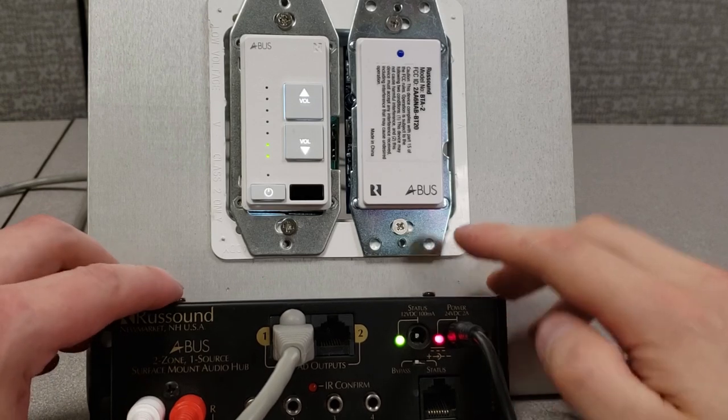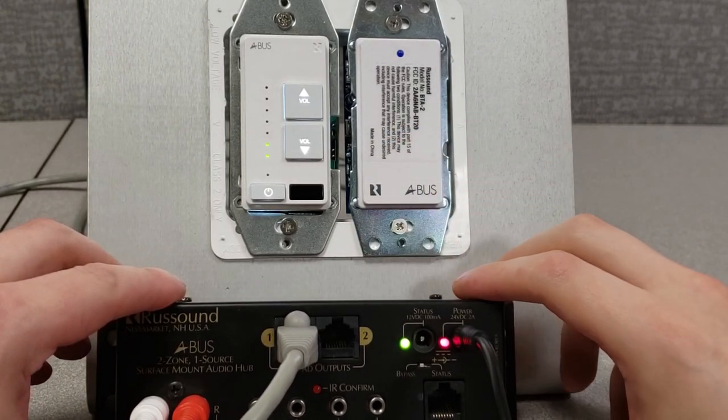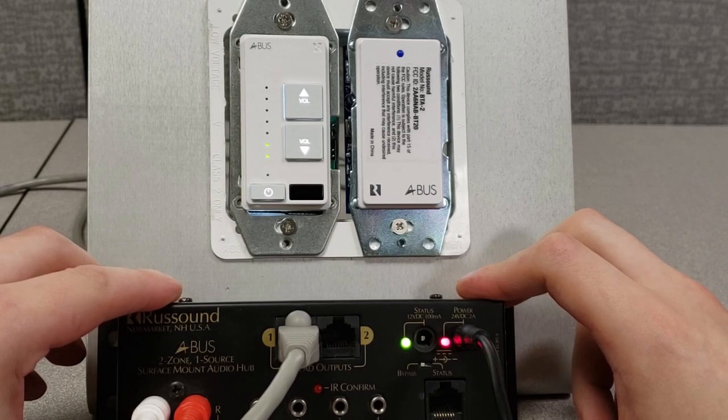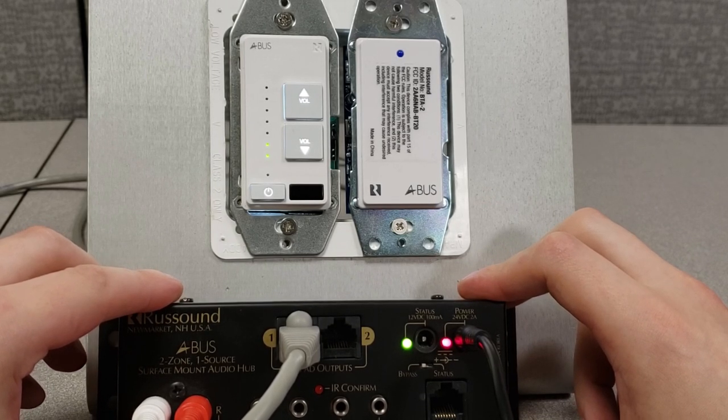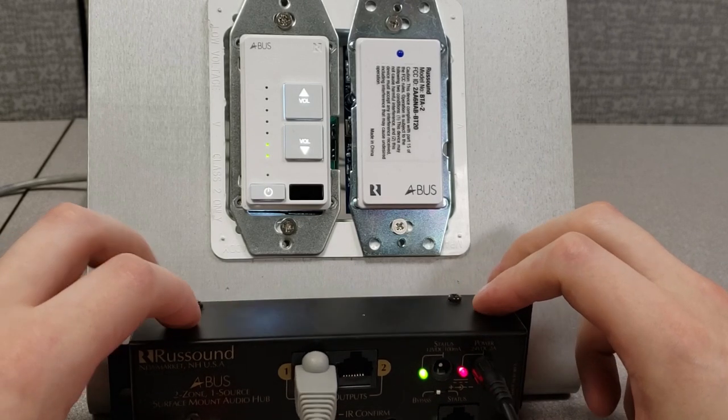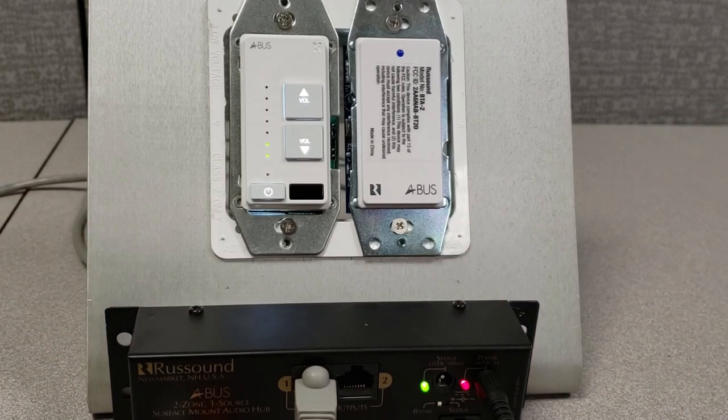Our BTA2 is now active. With any Bluetooth-capable device — a smartphone, a tablet, even a PC — you can scan, discover, and then connect to the BTA2. Renaming software is available on the Rust Sound portal, allowing you to name this device uniquely and assign it a unique PIN number as well.